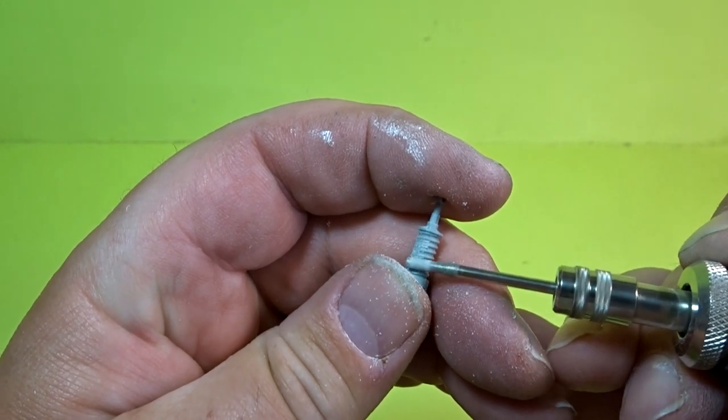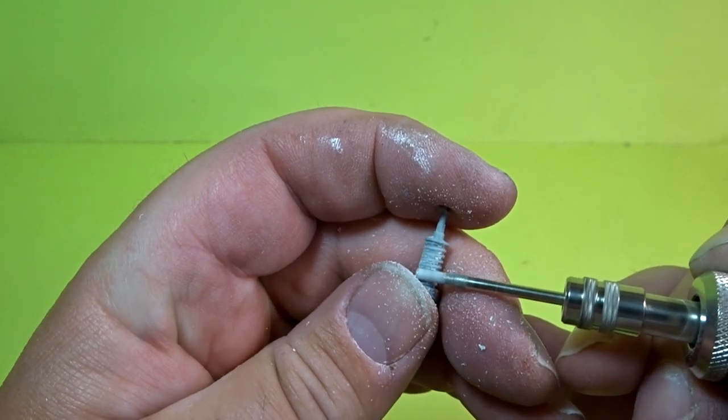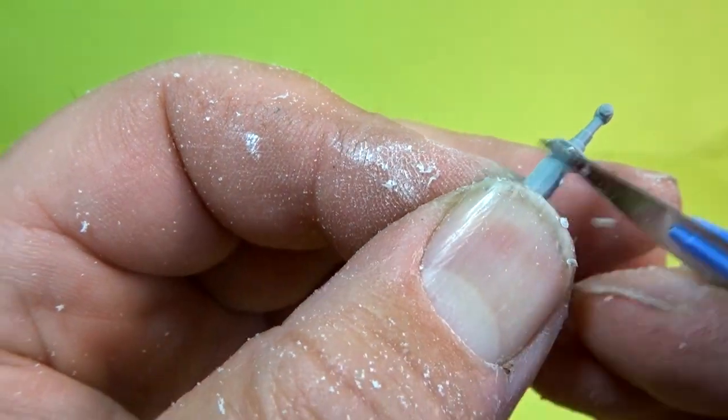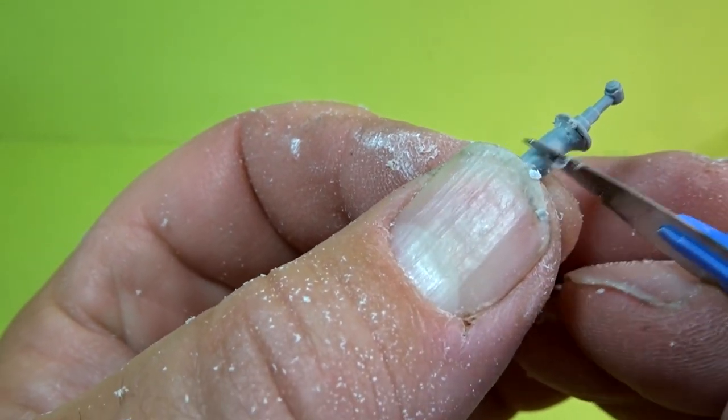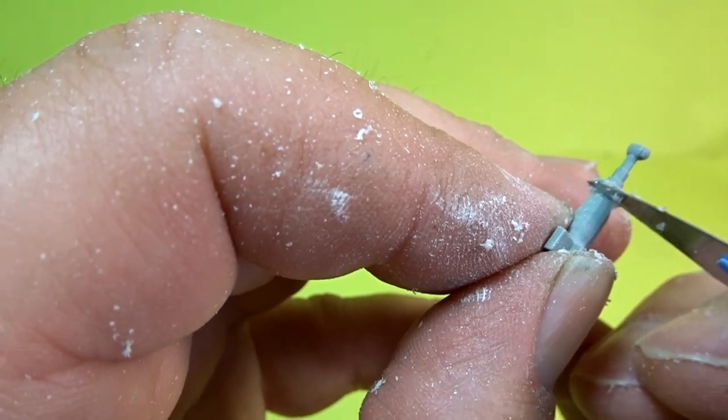Once the electric drill had got most of the detail off, it was then a matter of going in with the craft knife, scraping it all back, and then sanding it all down with the sanding sticks.